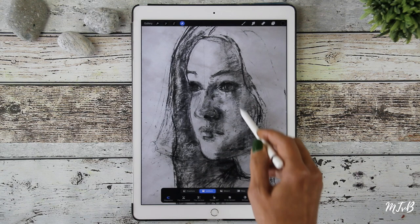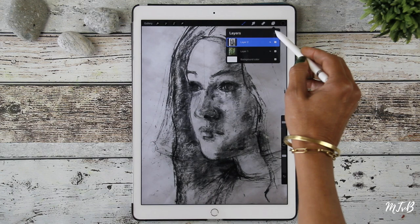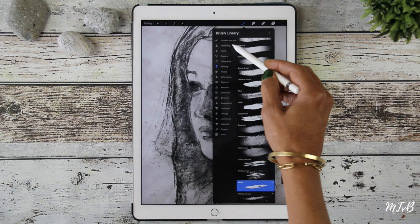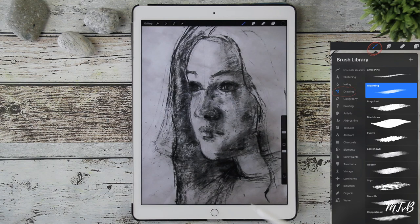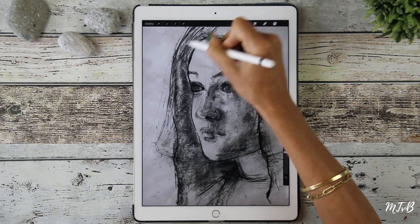And now we're going to trace the drawing. So you go to Add Another Layer again on the right, the squares on the right, hit the plus sign, and then you take a brush to draw. You do Drawing and then you take a brush to trace your drawing. I think I took Gloaming, but you can take any brush you want, and then you trace your drawing.